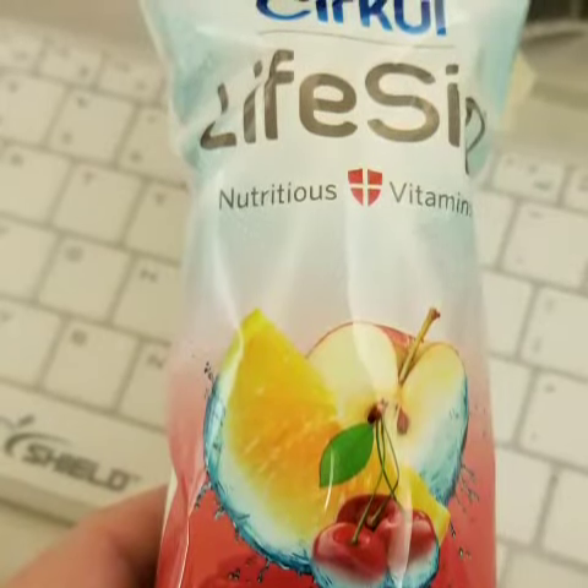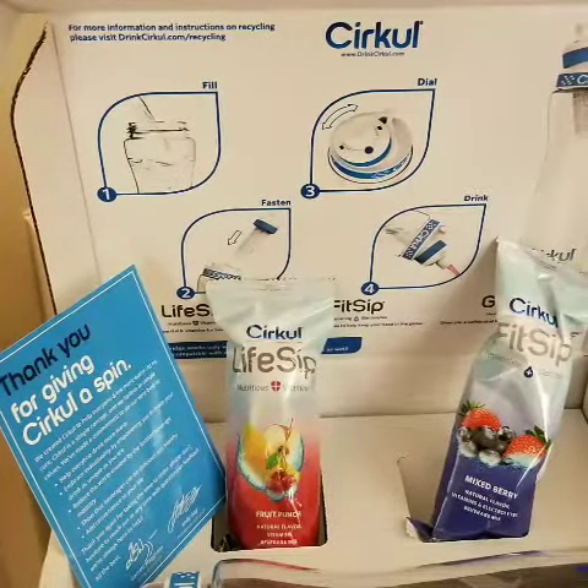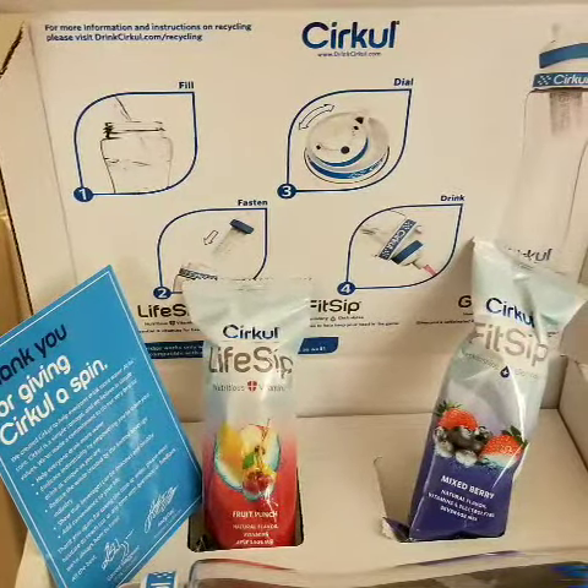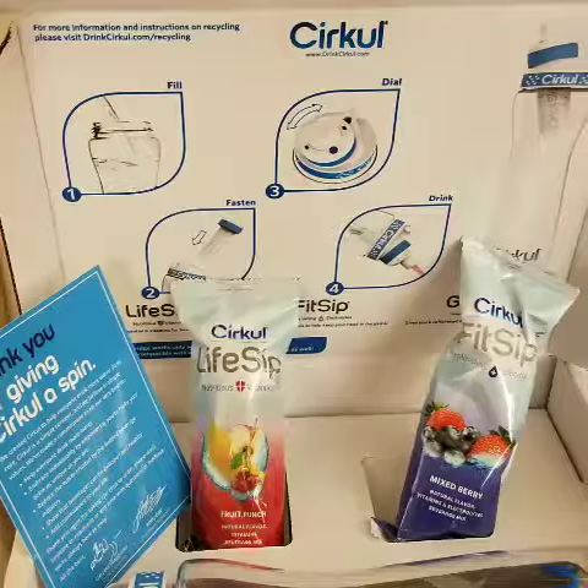I didn't like it at all. It tastes like nasty vitamin water-ish stuff. In conclusion, I didn't like any of it and I canceled it.